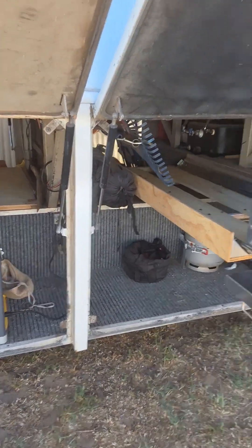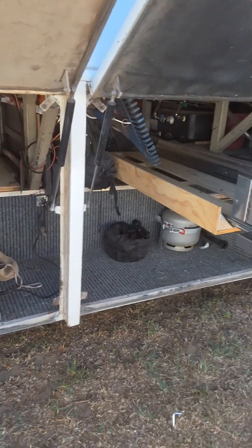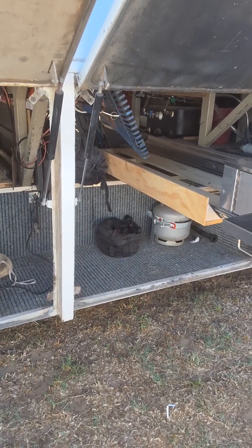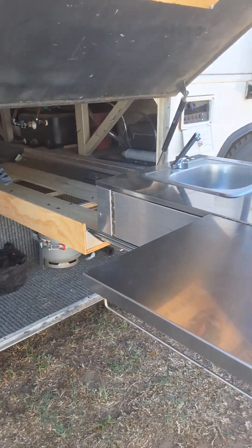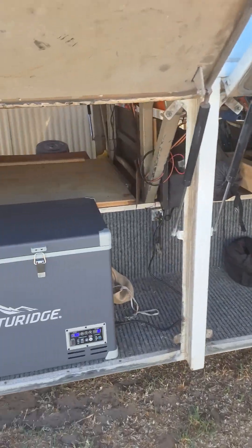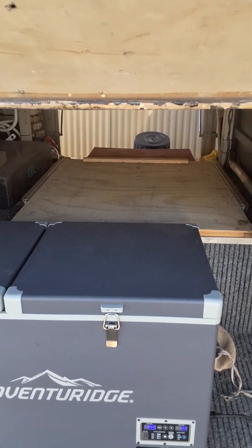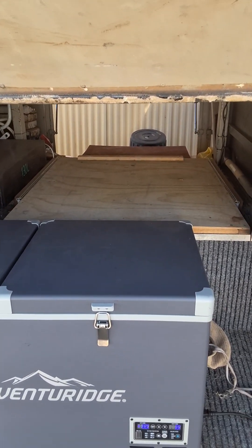Then we come through here — this is the great part about these buses being a coach liner: the undersized bins. We've got a fridge there that we use as a second fridge, a gas bottle holder, and a pull-out kitchen which we absolutely love. Plenty of room — that slides out, and that board there slides out the other side.